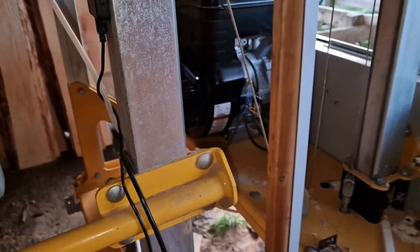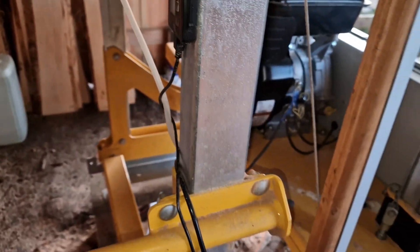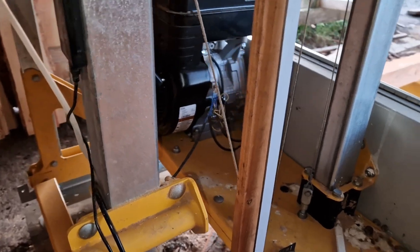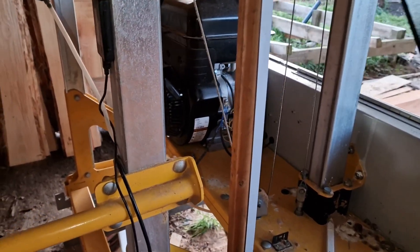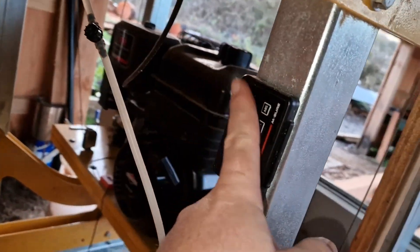It does impede your recoil pull, but I've learnt to live with it and get away with it. And now I can do that no problem. Then I just have the scale on the side there.